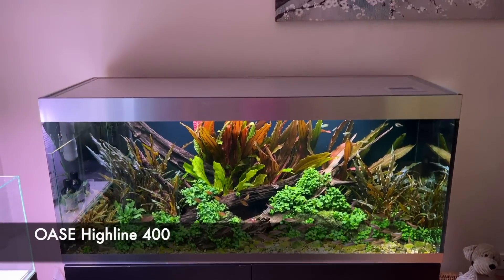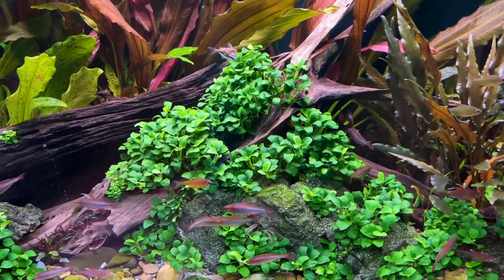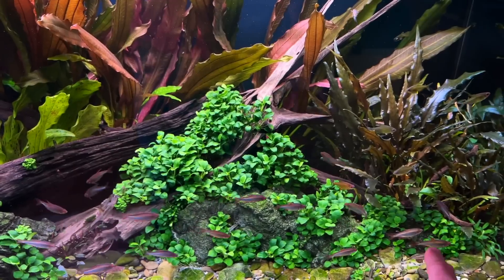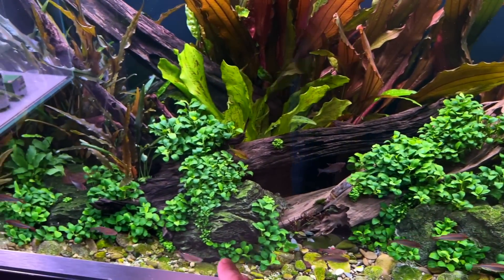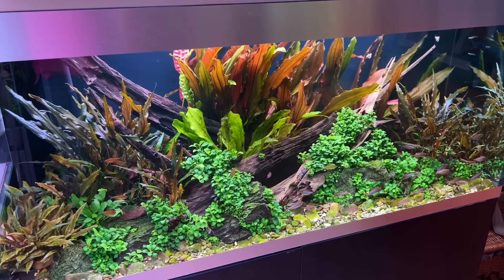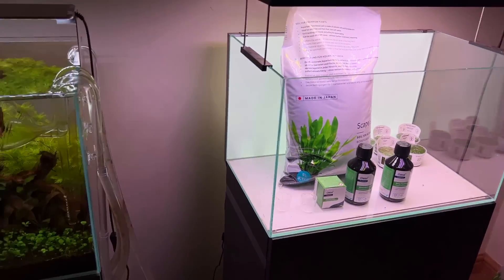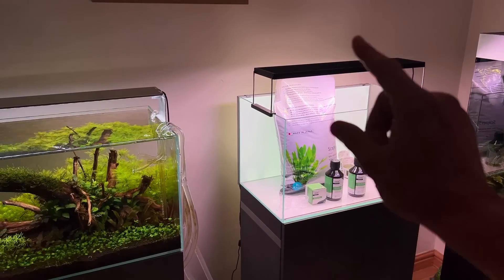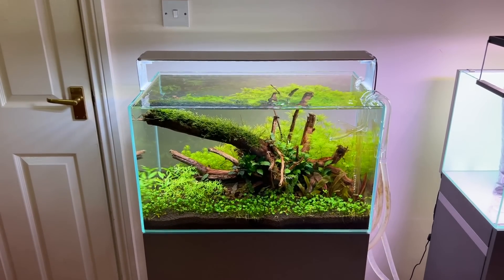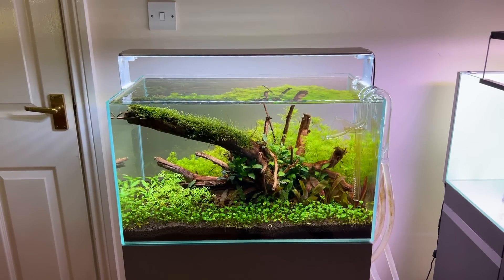The Highline 400 is looking amazing — the Anubias is just outstanding, I'm so happy with it. I actually removed a big portion, split it up, and started placing more around the substrate line, which I think looks really effective. The Gobies are doing well in there too — I moved them in a week or so ago. Really happy with the overall progress in the gallery, and I'm excited to set up the Iwagumi next week. I'll keep giving you updates of this beautiful Scapa Line 60 — I'm going to get some cherry shrimp in there soon and start breeding cherry shrimp.